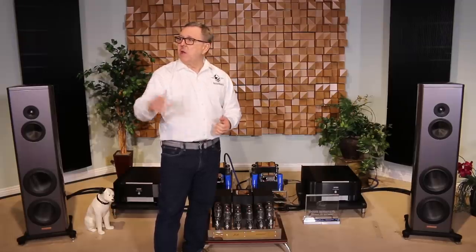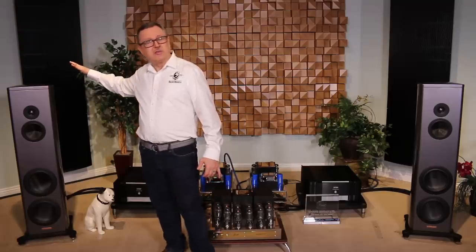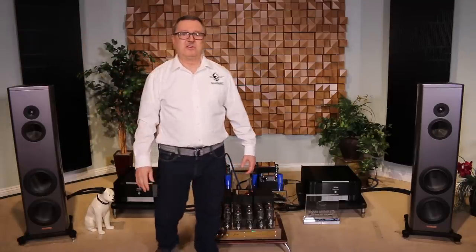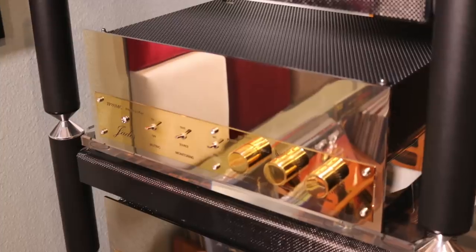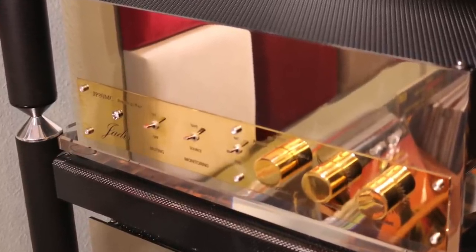I want to make sure we mentioned we were listening to the SME Turntable — that's the Model 20 with the Lyra Aetna cartridge. Magico S3 Mark II speakers, all part of the system, and the Jadis JP80MC, which was our tube preamp for this demonstration.